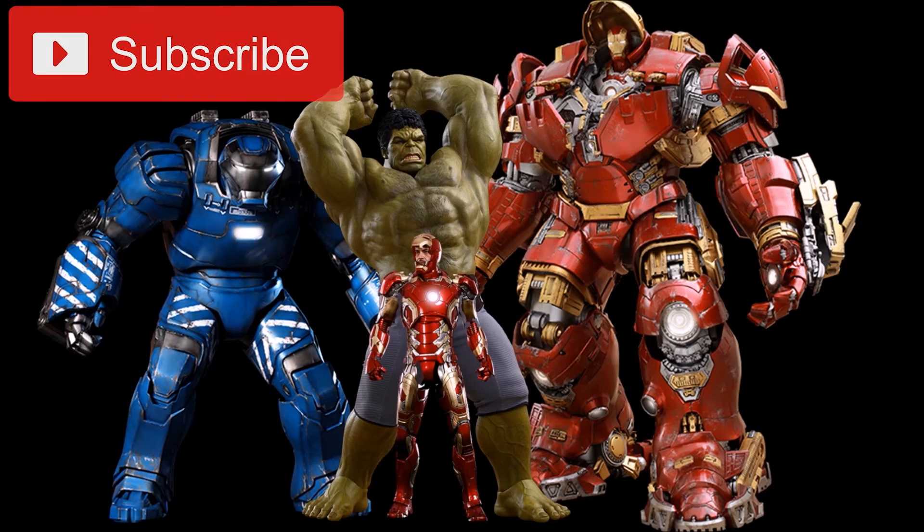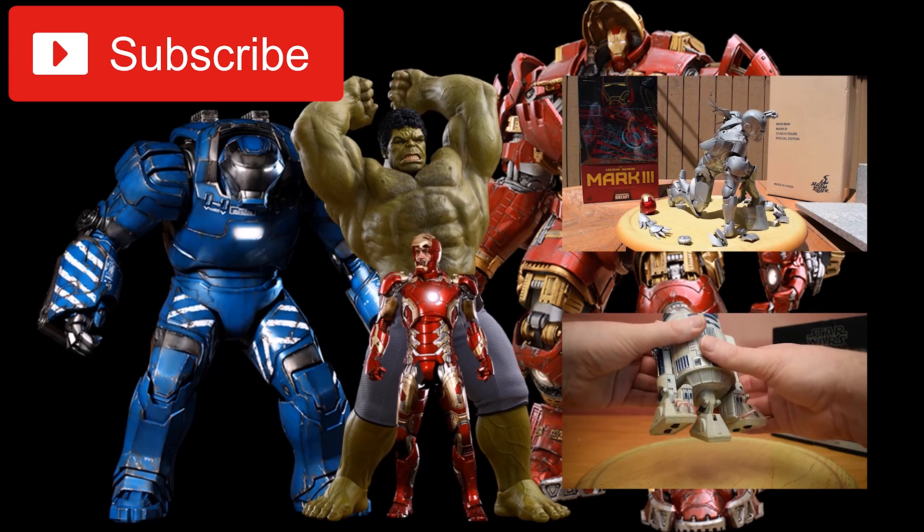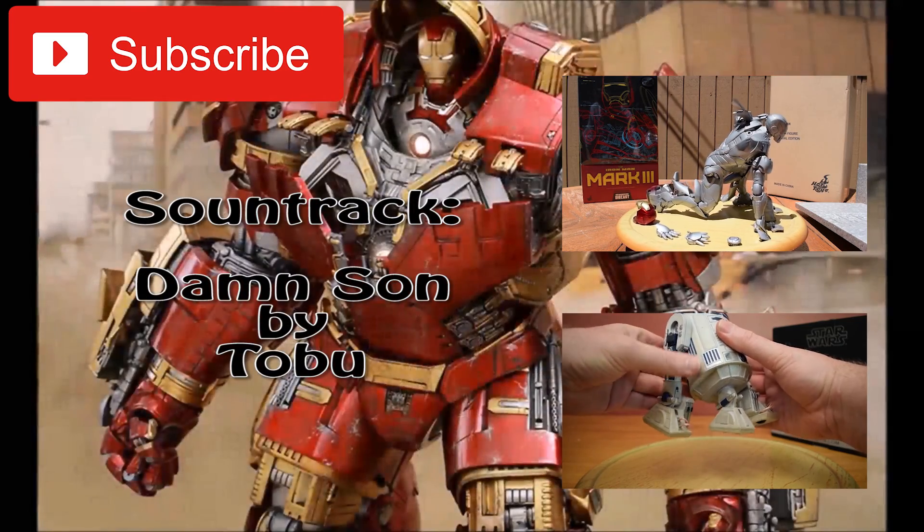You can subscribe to this channel by clicking right here, and to see my two most recent videos, click one of these right over here. Thanks for watching everyone — happy collecting, see you in the next video!